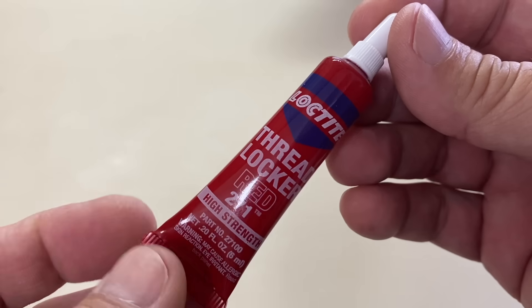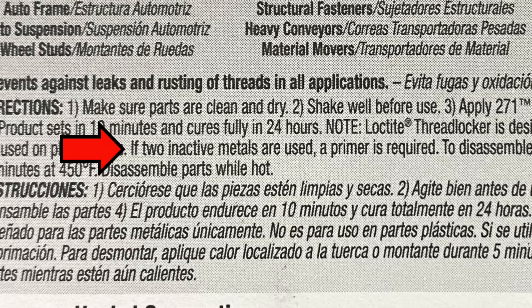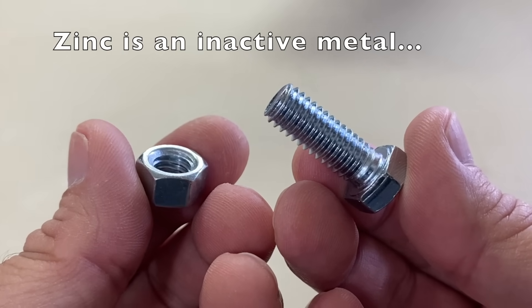I thought that I was familiar with Loctite Threadlocker, but then I read this statement in the directions for use: if two inactive metals are used, a primer is required. I did some Google research and found out that typical zinc plated nuts and bolts like these are inactive metals. Time for an experiment.